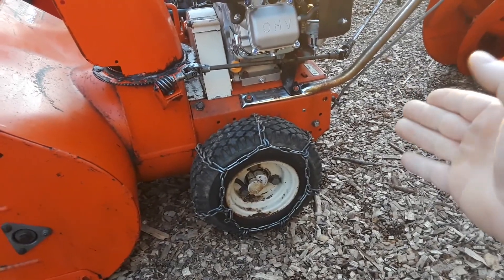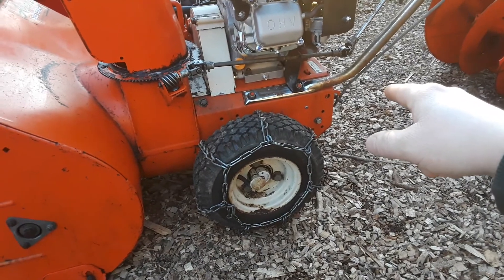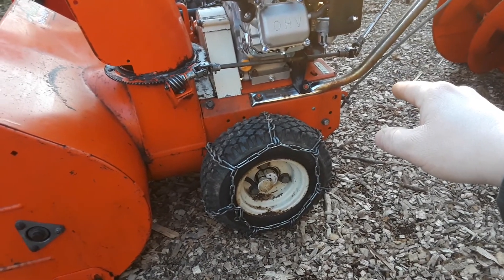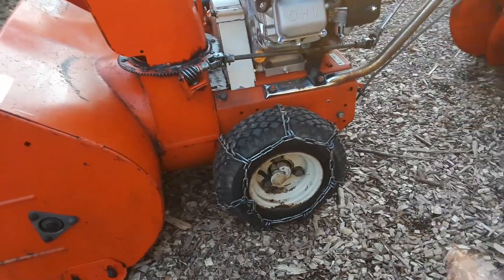As soon as you put the machine under a load, it smooths right out, and it still runs much better at 4400 with the adjustable jet and no choke. That's a great thing about this setup.